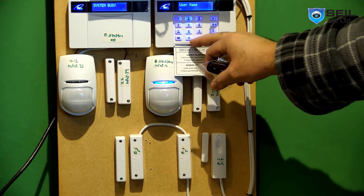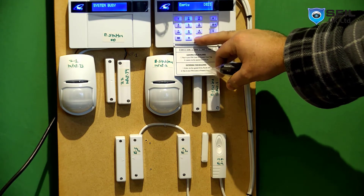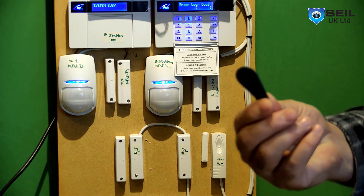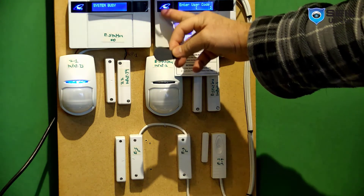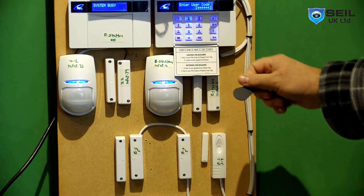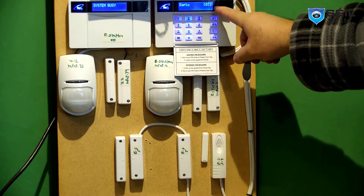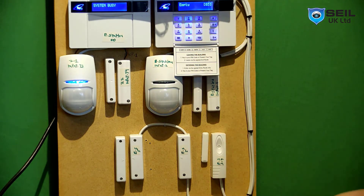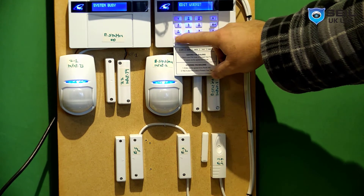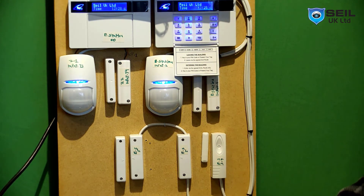If you don't want a name, just leave it and press No. For the second credential, press Yes. I'm using a proxy tag for this one. Hold the tag near the reader and press A, confirm it's OK, then press Yes. It will say 'Programmed'. When done, press No multiple times then press A to exit engineering mode.